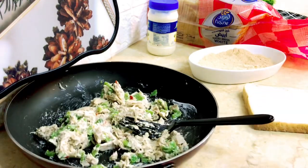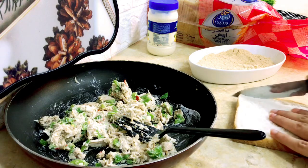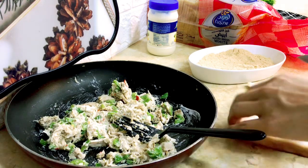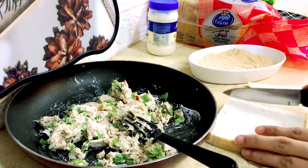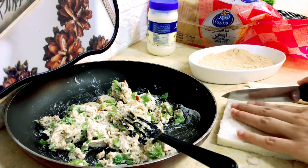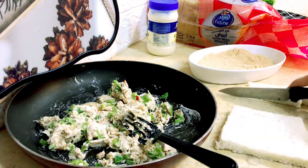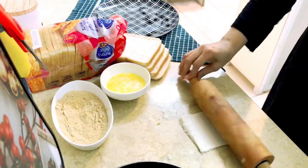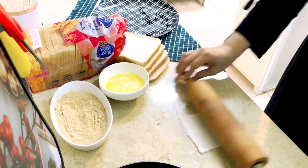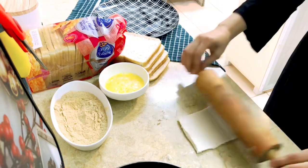Here is a simple tip: cut the slices. You can cut the slices and add them as you like. I just made the slices thin and crispy, as I have told you.